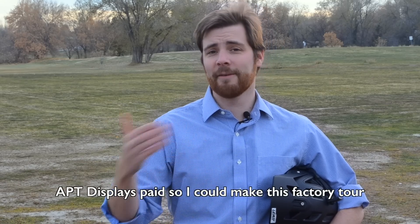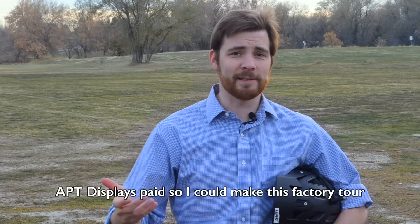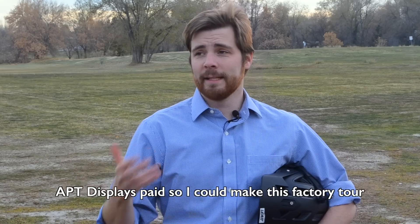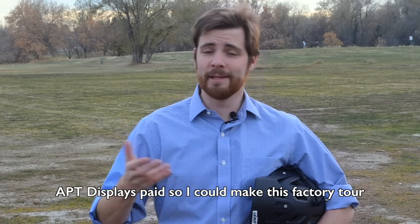Hey guys, what's going on? Electric Bike Review greatly values transparency, and it should be no surprise that I was hired by this company to do a factory tour. This contributes both content and funding to EBR to cover expenses like hosting, sites, forum, and travel. Naturally, a factory tour can't be an in-depth review or an endorsement of a company or a product, but it does help bridge the gap between the rider and the manufacturer. I've done as little editing as possible to allow the facilities to speak for itself.